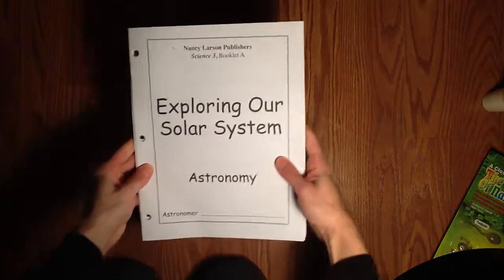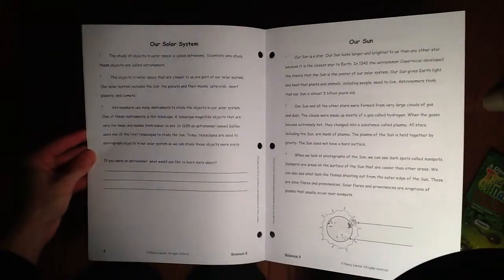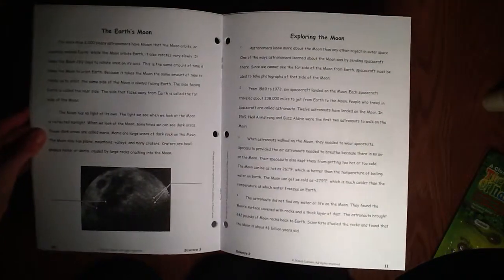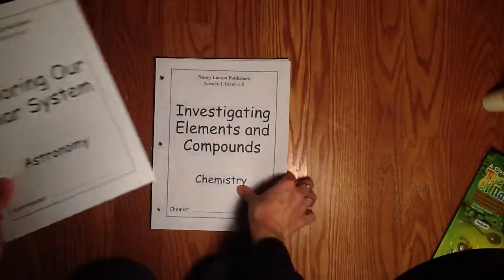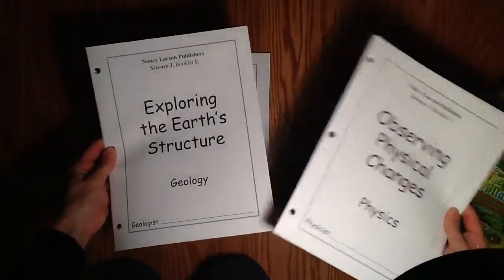They supply their own reading books. So if you're exploring the solar system, here's where you'd find your information. Another way to extend this is to go to the library and have your child pick out books about the solar system — maybe they choose their favorite planet and write an essay about it, make a model, or anything. If you Google solar system, you'll find tons of ideas. All your reading material is going to be supplied for you.